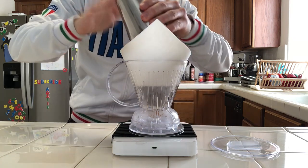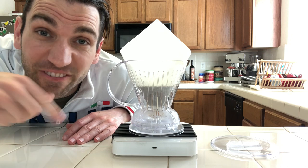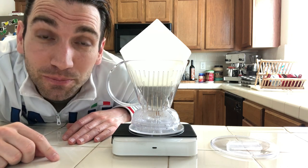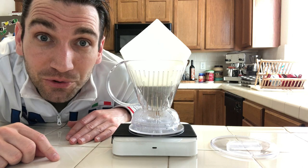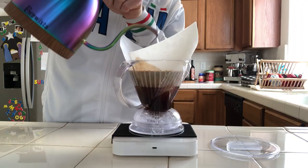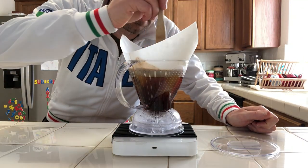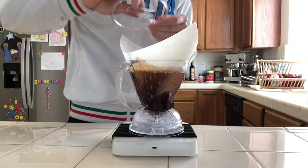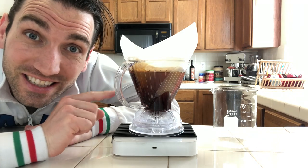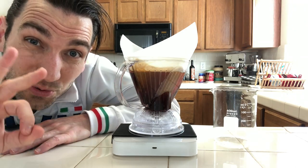Grounds in. The first pour is to 150 grams of water — pour it in, give it a good stir. You want it all immersed and saturated really good. Then in 35 seconds, you pour to the final weight of 350 grams of water. Give it one more stir. You want it all immersed, all saturated, really good.